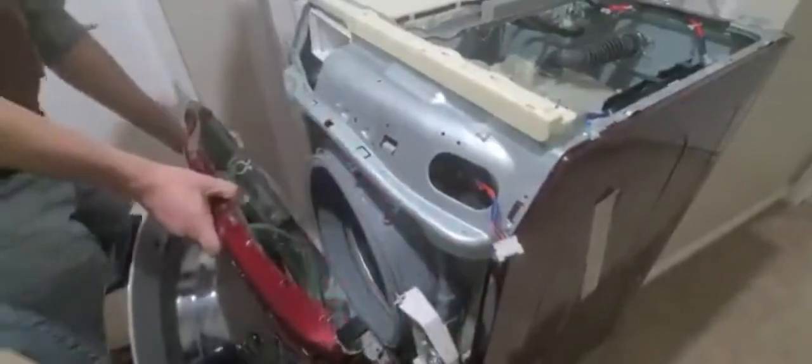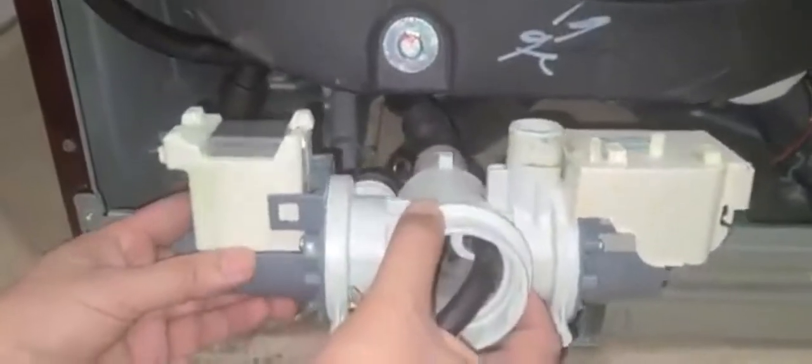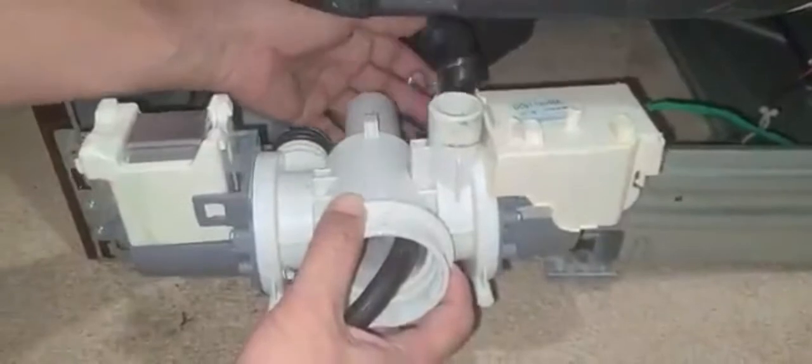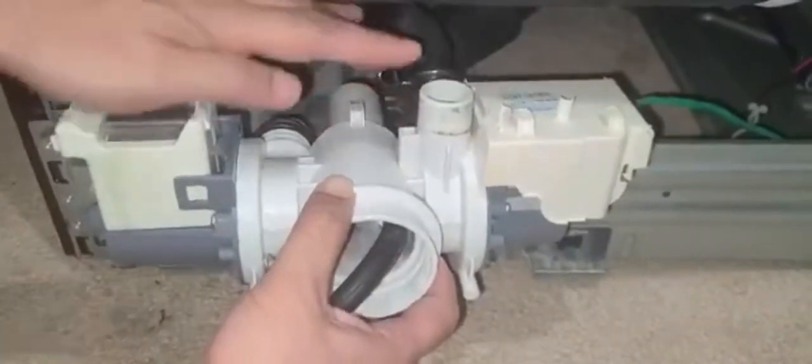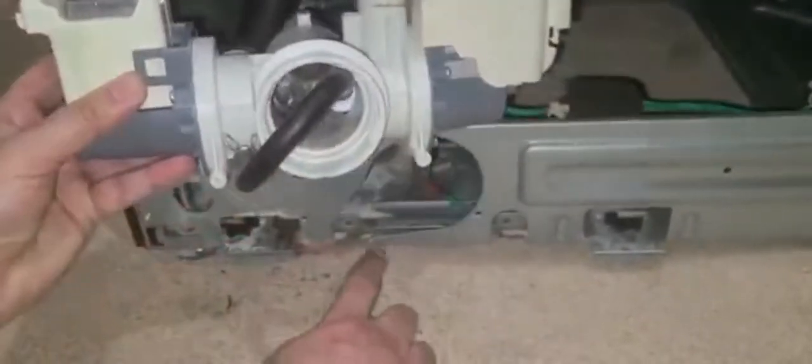We can simply pull this up and the panel will come out. This is the drain motor, which is faulty. To take it out I have to remove three connections: this hose was connected here, this one was connected here, and this is the drain hose which was connected here — remove all three. It was secured with two screws, and then the whole motor comes out.